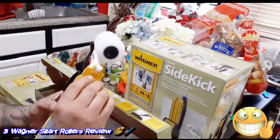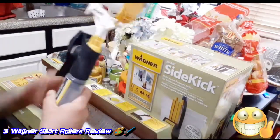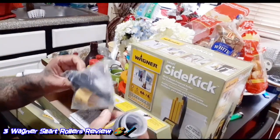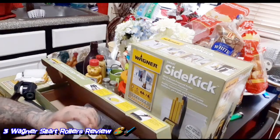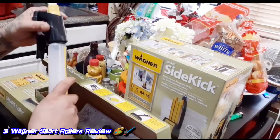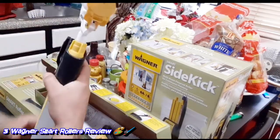From here you clip this on the side, and then you start with anything. Right here you twist this off, and it comes with this little thing — you put this in here, and from there you'll suck the paint. I have the paint inside, clip this on.